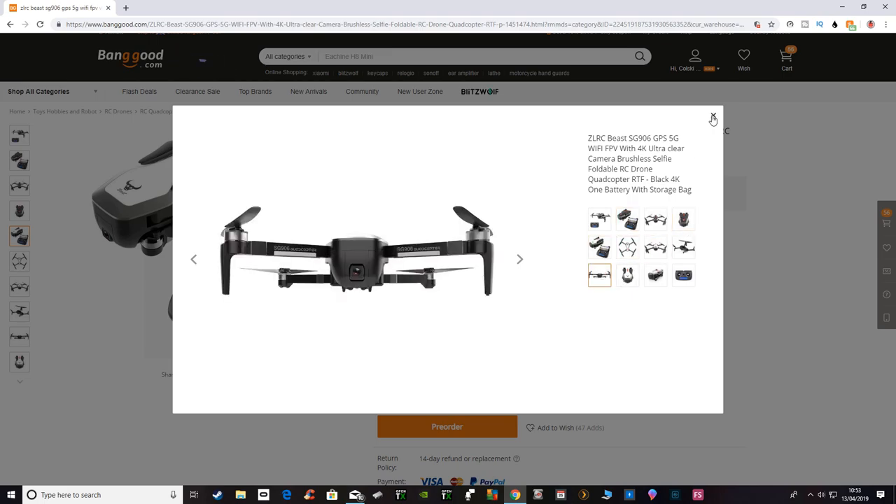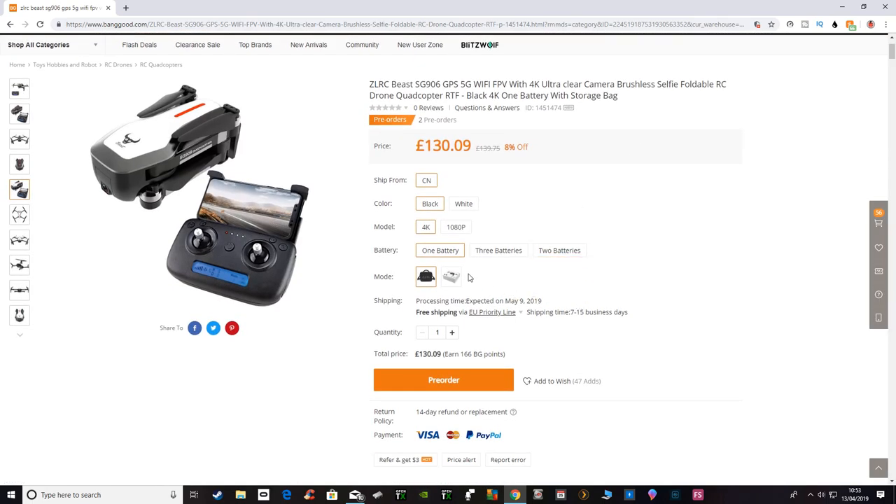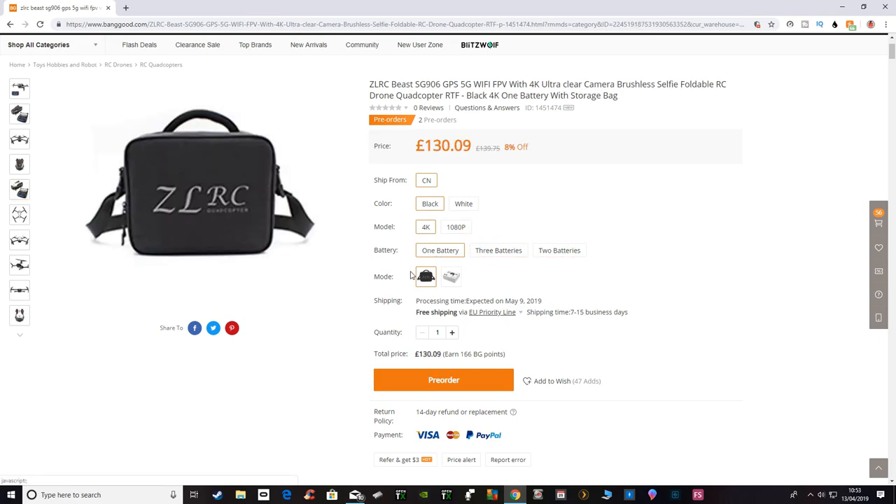It's not coming out till May the 9th, I believe, and you can buy it in a variation of 1080p or 4K. It comes with one, two, or three batteries; you can get it with a case or without, and you can get it in black or white.